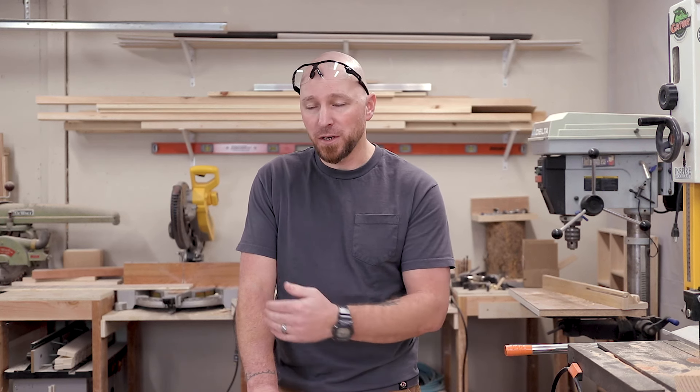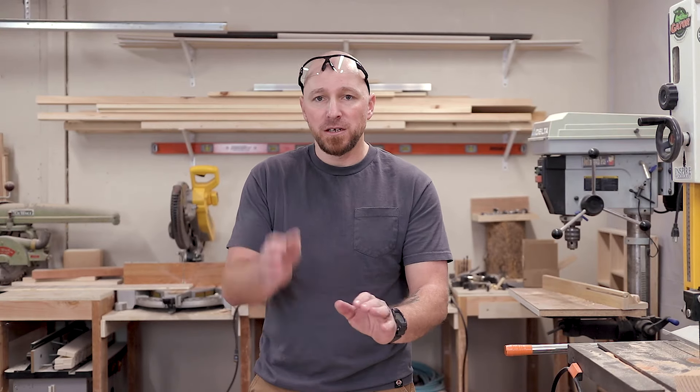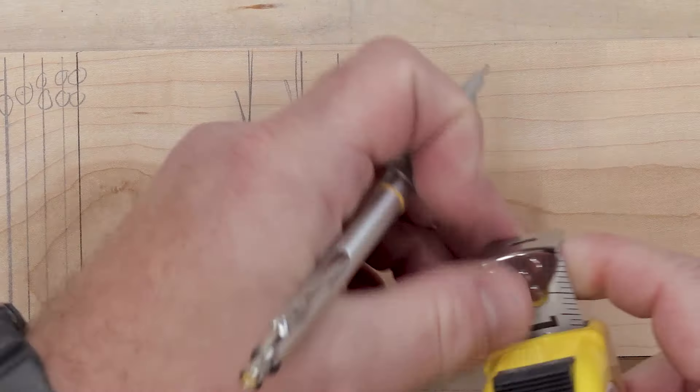I recommend getting rid of the line altogether, especially when cutting on a miter saw — and this was the whole point of the pencil scenario at the beginning. You need to learn your tools. I know that with my saw set up the way it is — and don't assume that if you have the same saw yours will be the same, because it's probably not — from the back of the fence to where the blade first contacts the material is roughly three inches. So if I'm going to mark a board, I'll come roughly three inches from the farthest edge and make my mark. When I get to the saw, I just pull the blade down until the teeth at the very bottom are right up to that mark, and I cut.